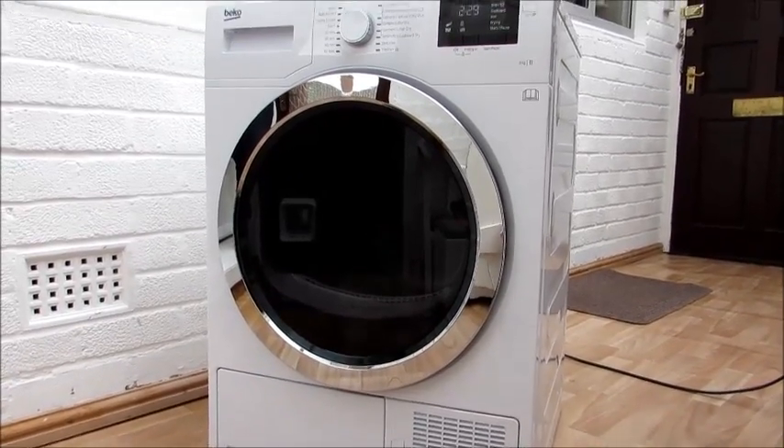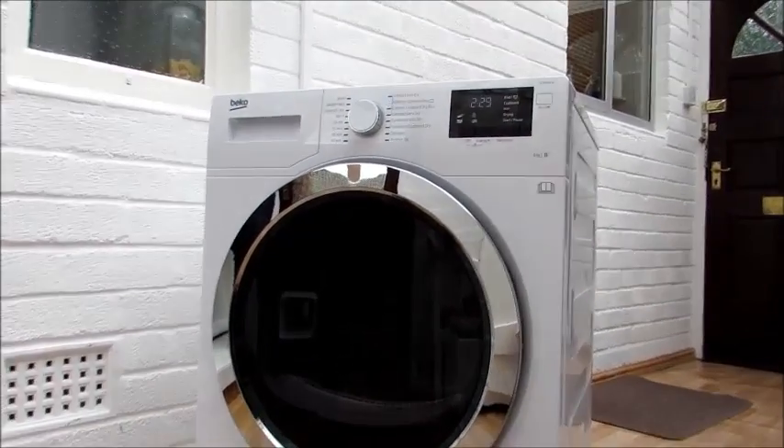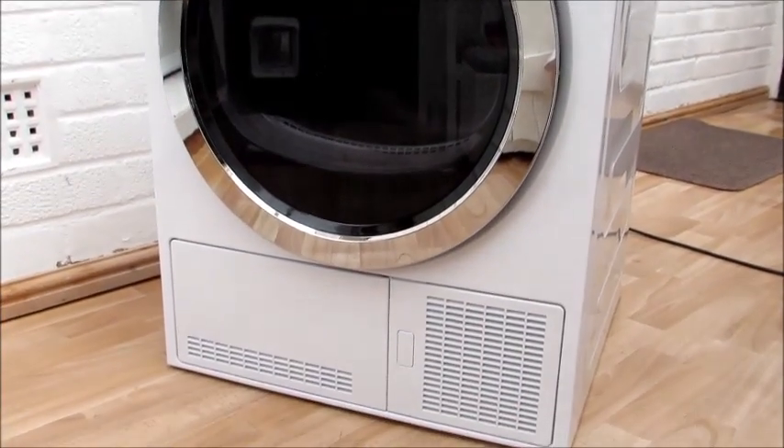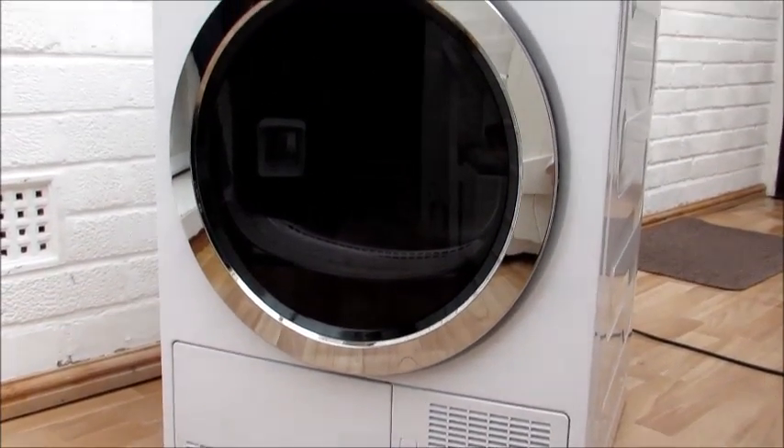I'd definitely rate this condenser dryer and I wouldn't hesitate to recommend it. I'd also like to add that the AO team from ordering to delivery was second to none. 100% — thanks AO.